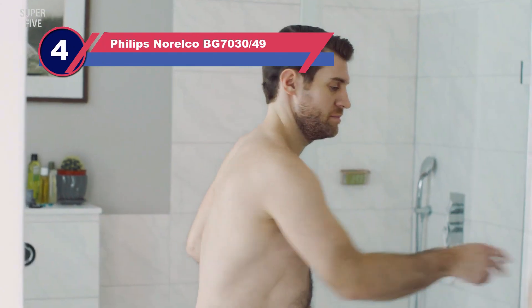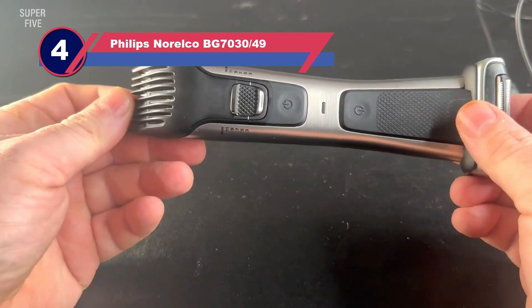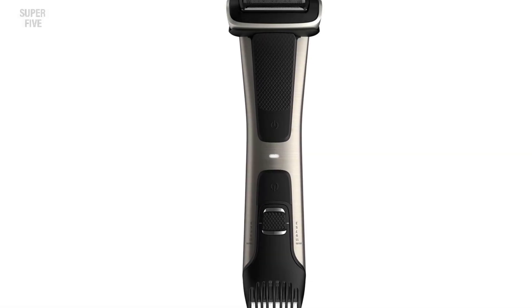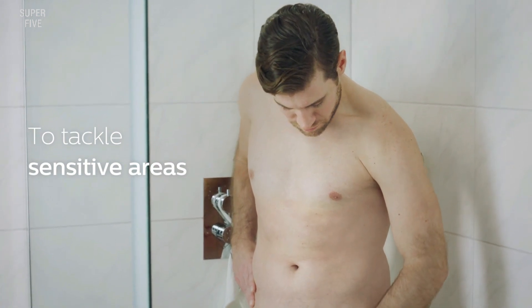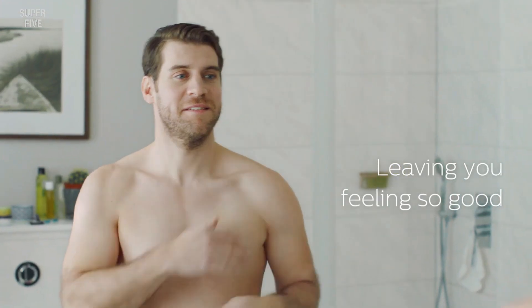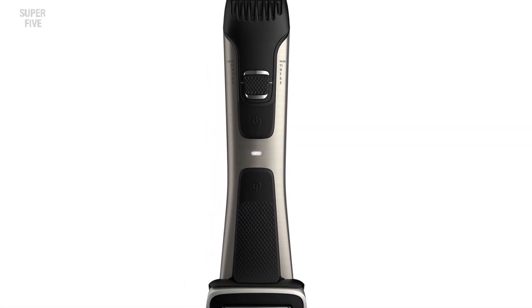Number four: Philips Norelco BG7030/49. We highly recommend the Clean Cut ES412 for beginners, but if you're looking for a close shave with minimal risk of an accident, this Philips Norelco BG7030/49 Body Groom Series 7000 is an exceptional alternative. It has a unique and convenient two-sided design — you can leave a little bit of fuzz if you're skeptical, or get a clean shave if you have no such concerns.